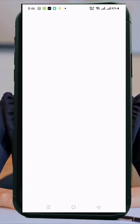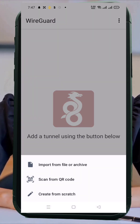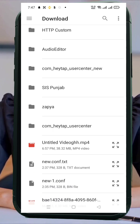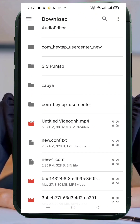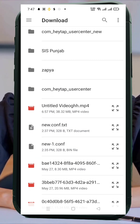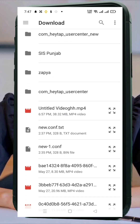On the WireGuard home screen, tap the plus icon at the bottom right corner. A menu will appear — select Import From File. Navigate to your downloads folder and select the configuration file you downloaded earlier. If you're using browsers like Chrome, sometimes the config file gets saved with a .txt extension. You'll need to rename the file to remove .txt before importing it. I used Opera browser, so my config downloaded correctly without any changes.